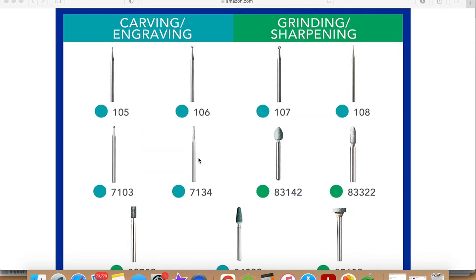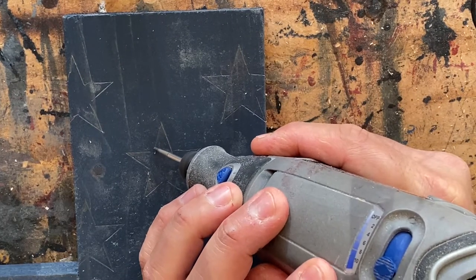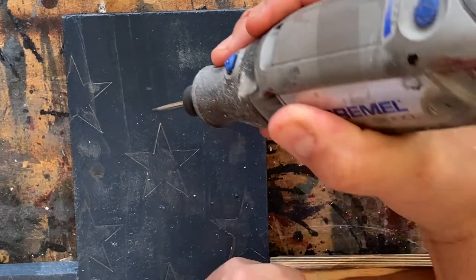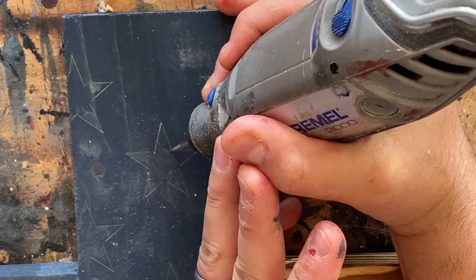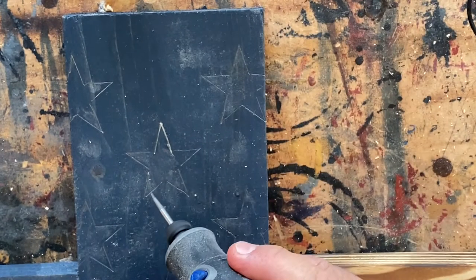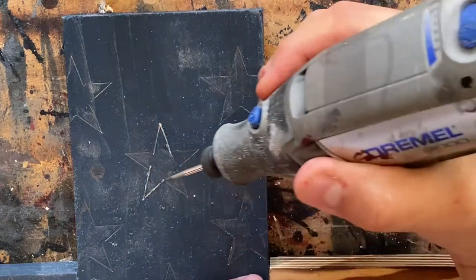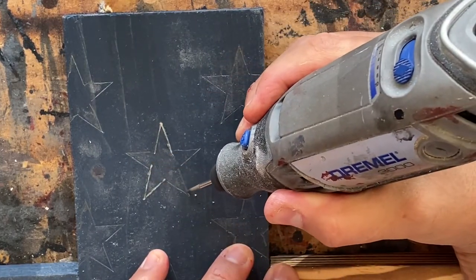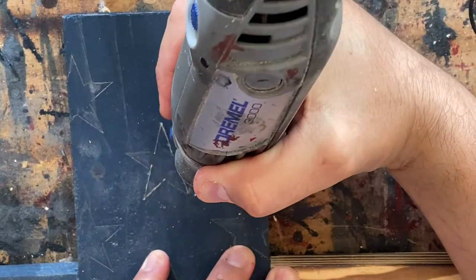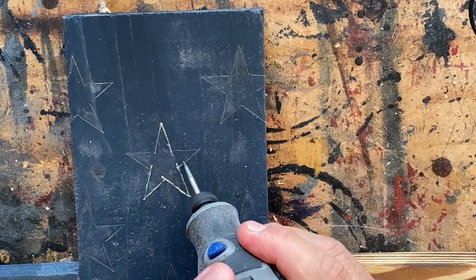Now this is me outlining the stars with the 7134. When using a Dremel it's important to keep in mind that you're not wanting to carve deep into the wood — you only want to take off the top layer of the wood to remove the stain and leave the natural wood behind. So to achieve this, the most important tip when outlining your stars is to carve away from your body. When you carve away from your body you're carving in the direction that the tool spins, thereby reducing if not completely eliminating the possibility of gouging the wood.